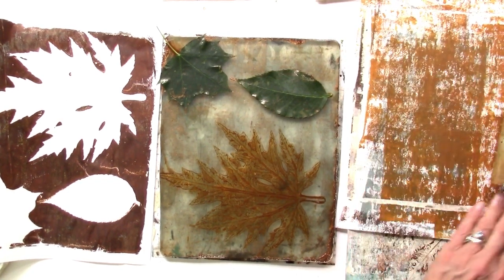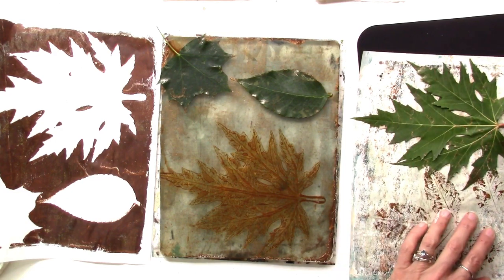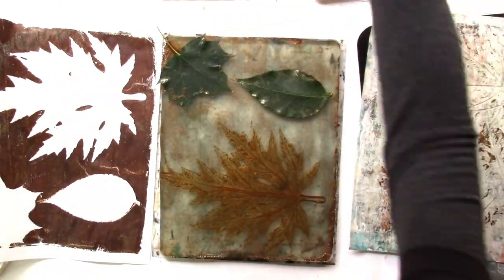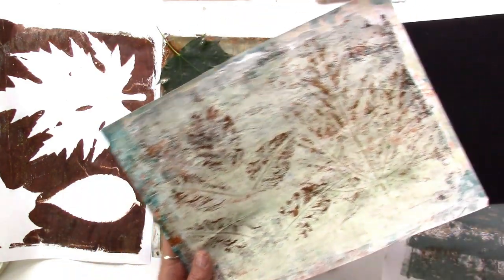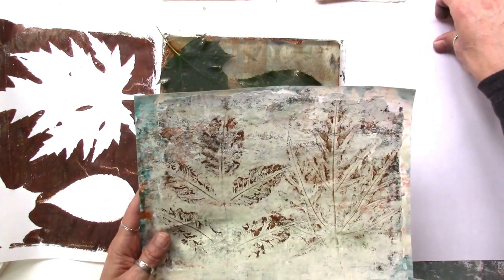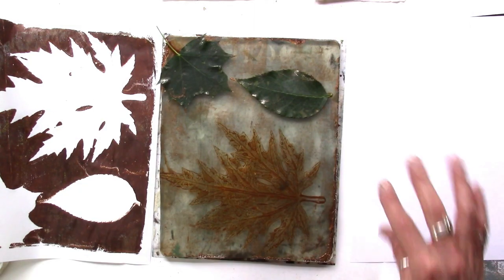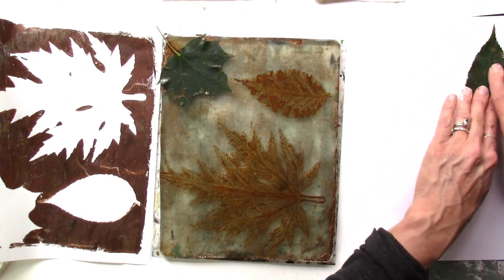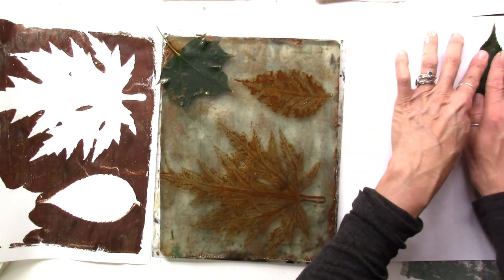I wasn't going to do this — I was going to keep this video really basic — but I couldn't resist and it's so beautiful. It's still pretty basic really, just an extra little step. If you did this with the leaves off, they're going to dry out on you and it won't pull. So we'll go ahead and pull these onto this sheet and get a couple of prints. We got somewhat of a print there — just a bit. It really is hit or miss.